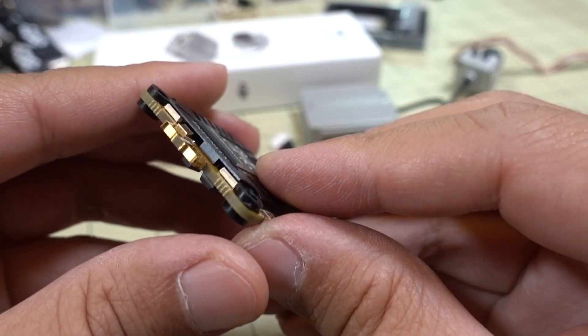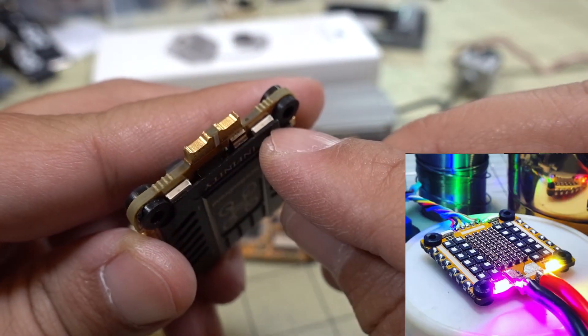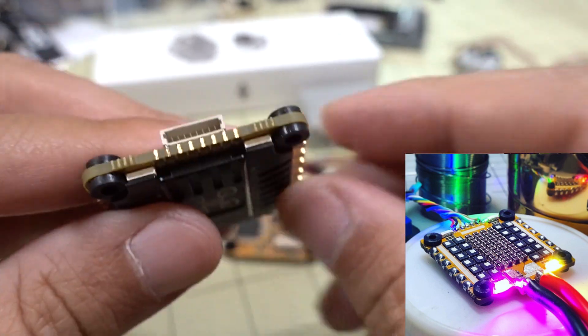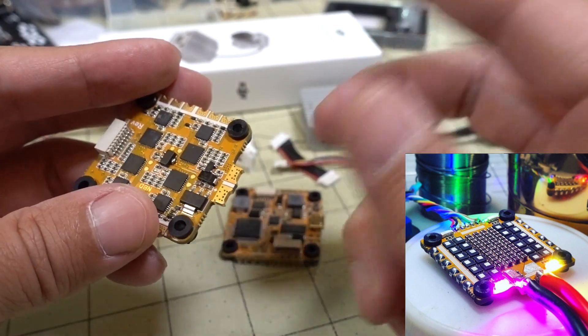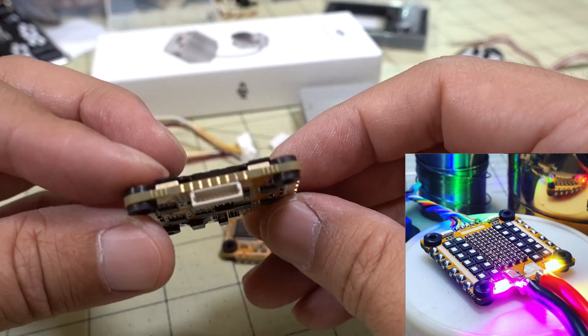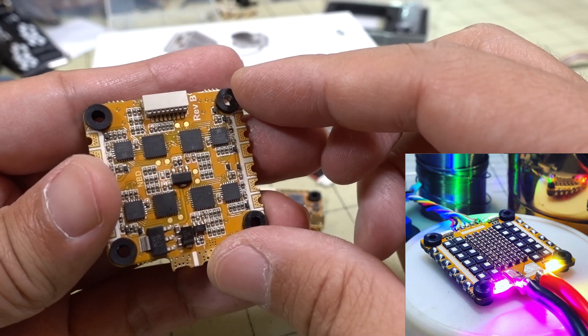There are also some cool LEDs on here — right underneath the heat sink on both sides of the board. I don't have it plugged in right now, but I'll put a picture up of what it looks like when powered up. That's cosmetic and not really functional.